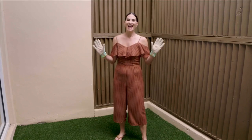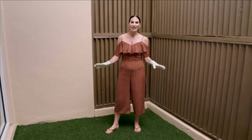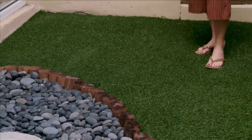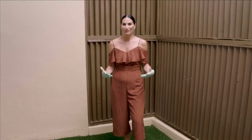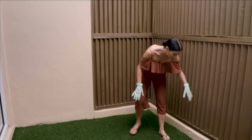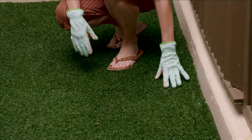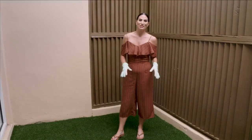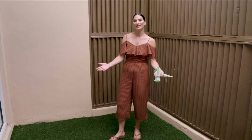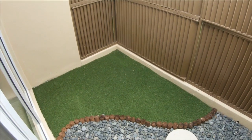We're continuing our staycation episode with great ideas for your in-home vacation. The last thing I wanted to show you today is setting up your own little outdoor oasis — whether you have a small balcony, a little area of your yard, or just an area right off the house. The best way to start is with a little artificial turf, which goes down real simple and seams together just fine. You can buy it right off the roll at a local hardware store — it's perfect for areas that don't get direct sunlight or where you don't want to maintain grass.